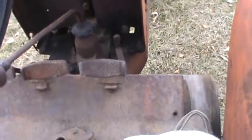I figured I may just do a quick video driving this Graham Bradley around. It's a really cool tractor.